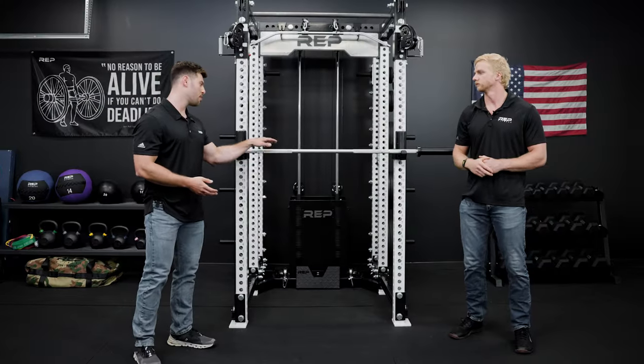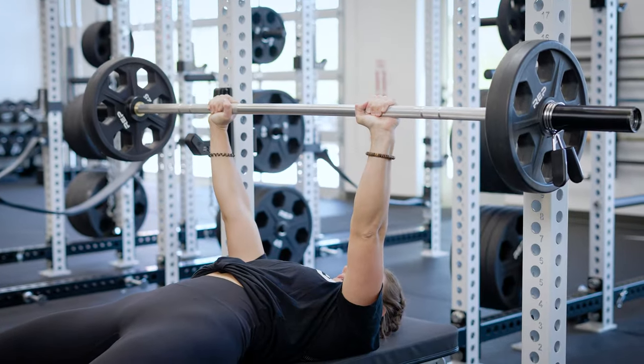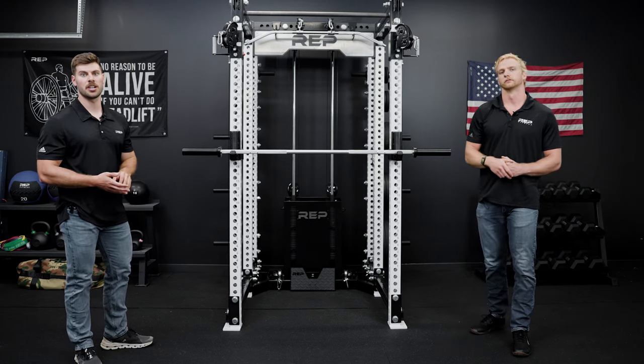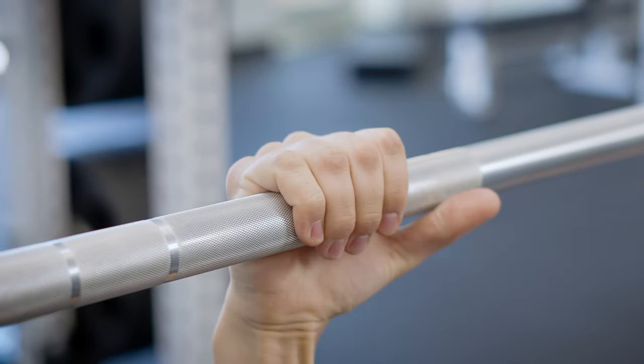This bar features a 28 millimeter shaft diameter made out of aluminum with a silver anodized finish, as well as steel sleeves with Rep's trademark Duracoat finish. It has no center knurl, but it does have IPF and IWF spec knurl markings.